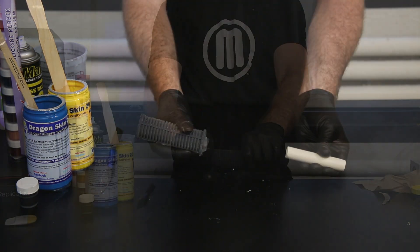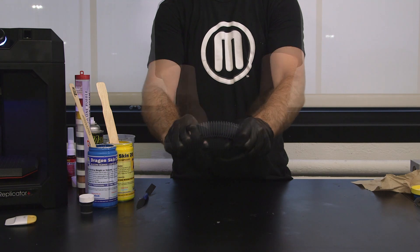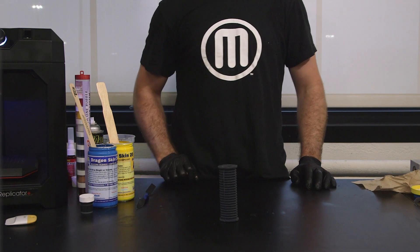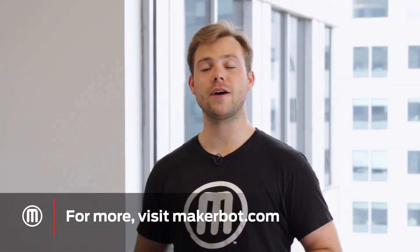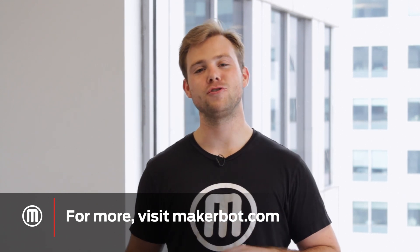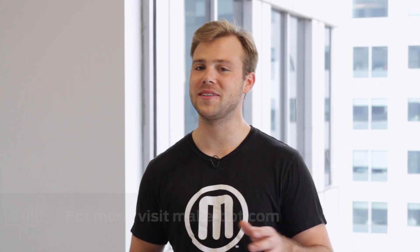Once your part is cured and removed from the mold, it's ready to post-process further or use right away. You just learned how to take your prints beyond the build plate. If you're looking for more applications, check us out at MakerBot.com or on our YouTube channel. And remember, if you try this at home, share it with us on Thingiverse or social media. We can't wait to see what you make.